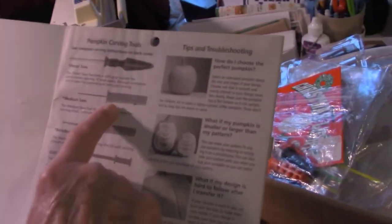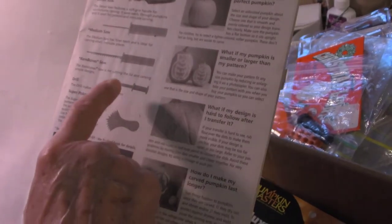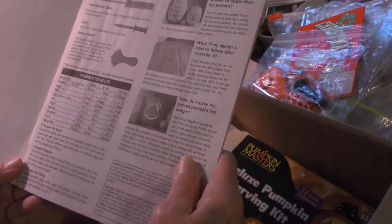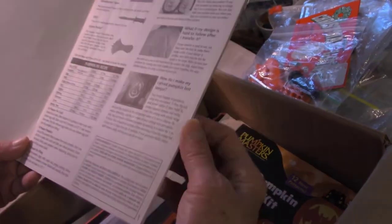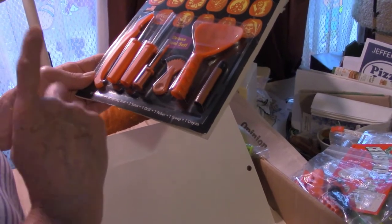We have a detailing saw, a medium saw, a bare-bones saw, drills, and super pokers. This one's got the pumpkin pie recipe in it and the instructions. One kit has two saws, a drill, a poker, a scoop, and a crayon.